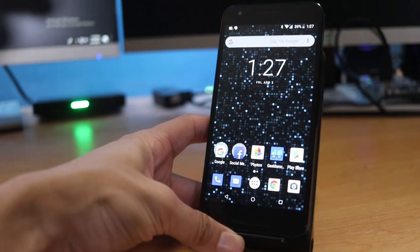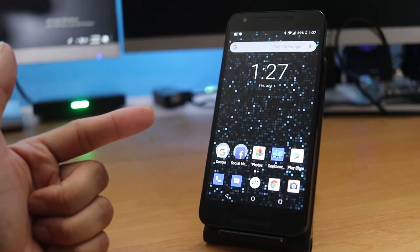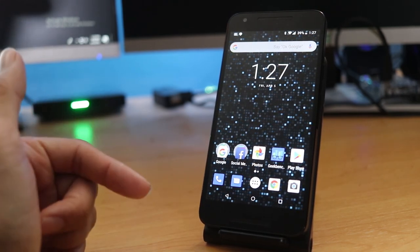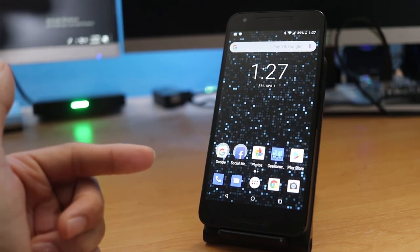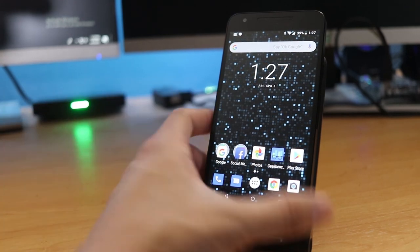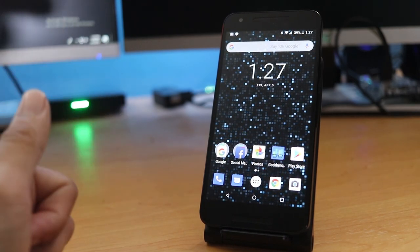This is Mike from B-Tech Review signing off. Keep an eye out on my next video — I might decide to get the Huawei Nexus 6P version. If you guys want to see more videos like this or some specific tests on this phone, please let me know. I might do a comparison video between this and other phones. If you guys like this video, please give it a thumbs up, subscribe — we'll see you guys next time, thanks for watching.